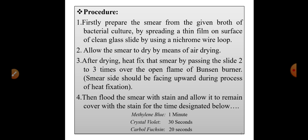To recap the key steps: after preparing the smear, the smear is air dried, then heat fixed by moving the slide over the flame of the Bunsen burner two to three times. After heat fixation, the smear is flooded with the stain — using crystal violet for 30 seconds or carbol fuchsin for 20 seconds.